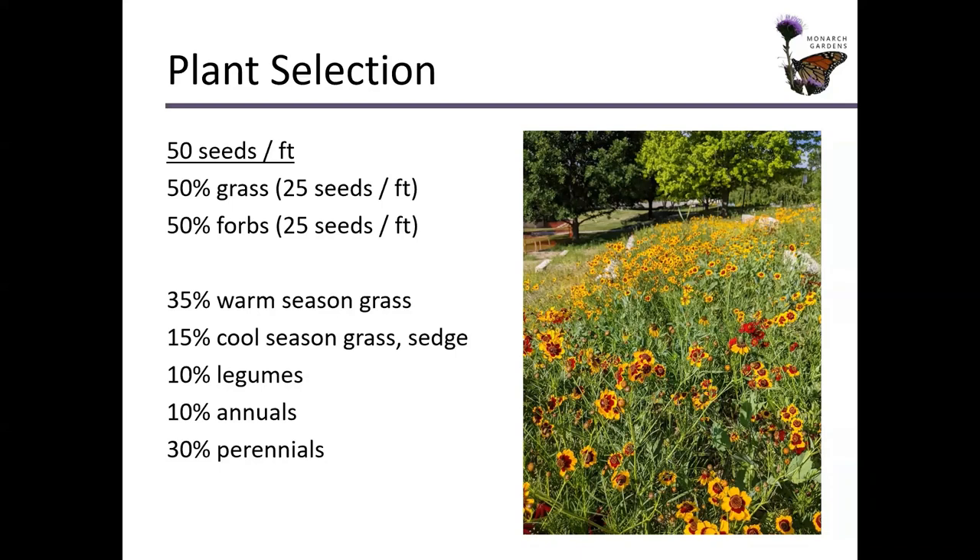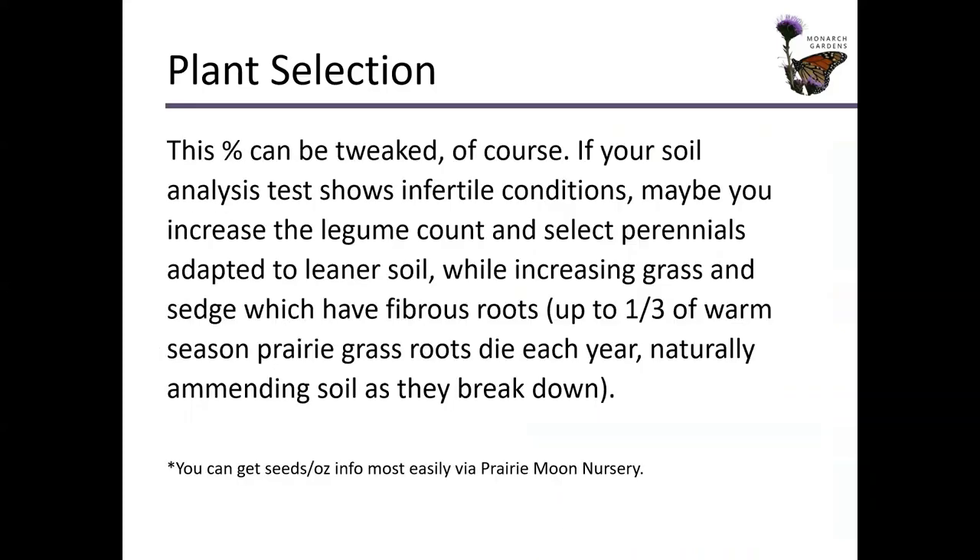Any of these percentages can be tweaked. If your soil analysis test shows you have infertile conditions, maybe you want to add more legumes. Maybe you want to increase grass or sedge if you have a leaner soil or a slope site. Up to one third of warm season prairie grass roots are going to die each year, naturally amending soil breakdown — so these plants are going to be doing a lot of wonderful work for you. You don't have to do as much prep on the site as you think. And please, for the love of God, do not till that soil. You're going to be bringing all kinds of dormant weed seeds to the surface. It's just going to be a mess.